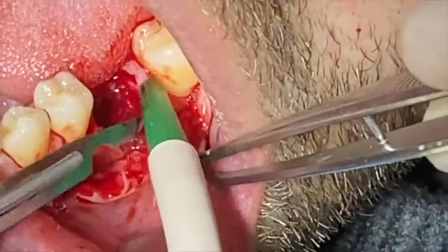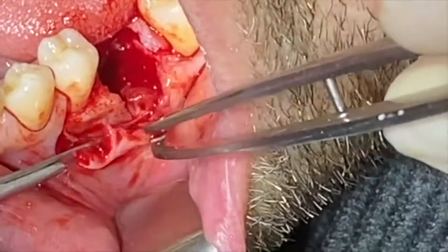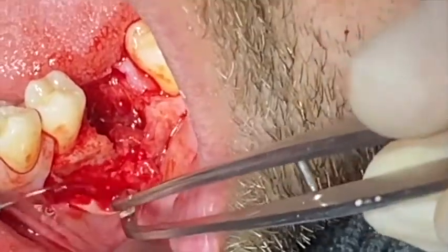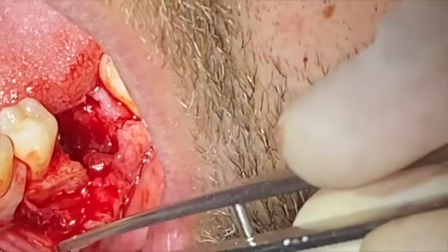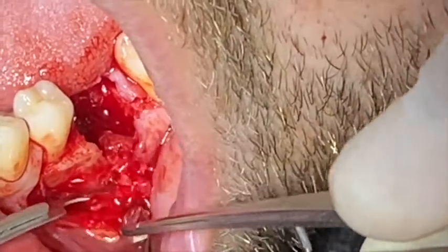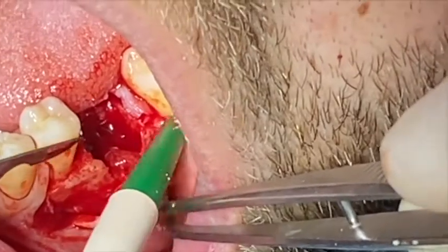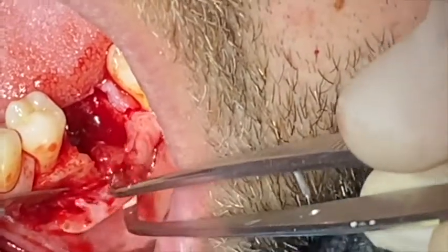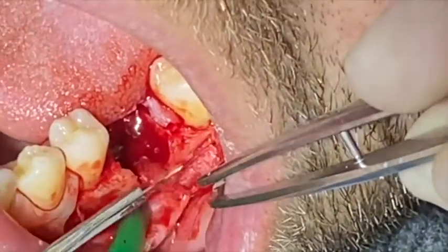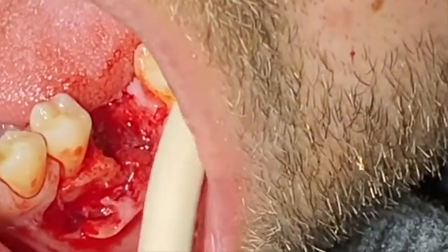Once I find the area where I have the very thin buccal flap, I want to preserve it and avoid any dehiscence, any fenestration, and any tearing of that flap. So I'm going to divide the outer flap from the inside granulation tissue. As long as that granulation tissue is not affected or infected, I can keep it at the inside of the flap in order to gain some thickness of the flap.